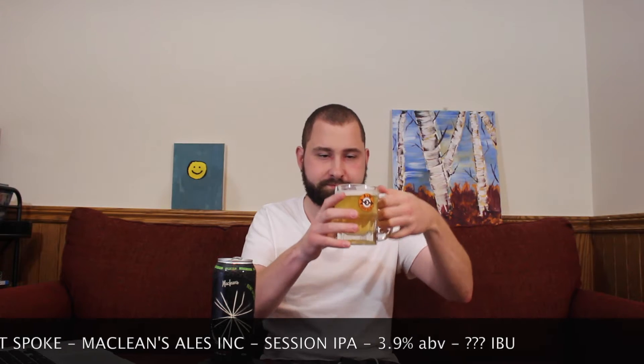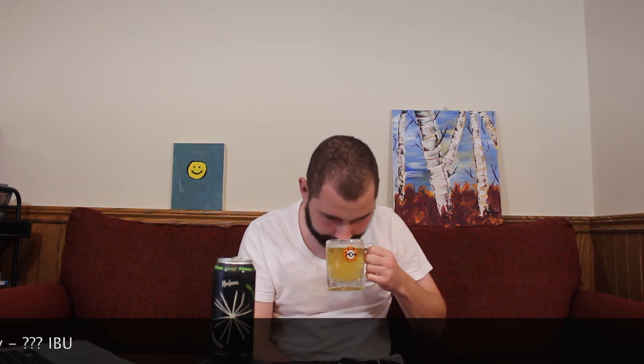Looking at the beer now — quite clear, touch of haze on there, but definitely a very, very pale, pale yellow color. Looks pretty nice. Let's have a smell. Nice grapefruit, nice pine aromas coming off here. Touch of lemon, a little florally. Not too bad — a little touch of spicy notes as well. Yeah, smells crisp and refreshing. Smells like a great session IPA. Let's have a sip.